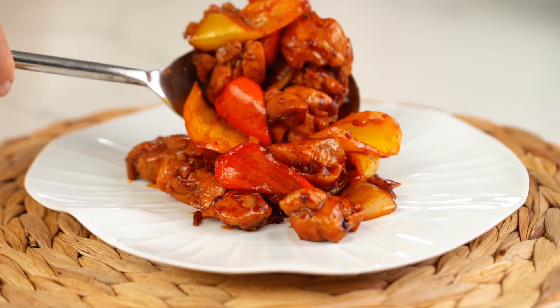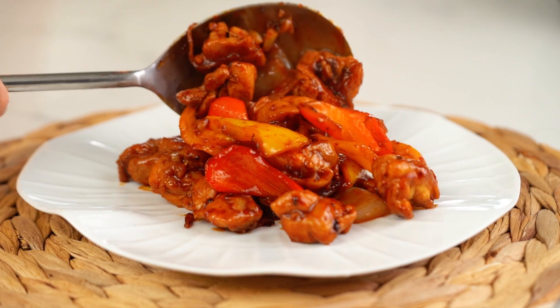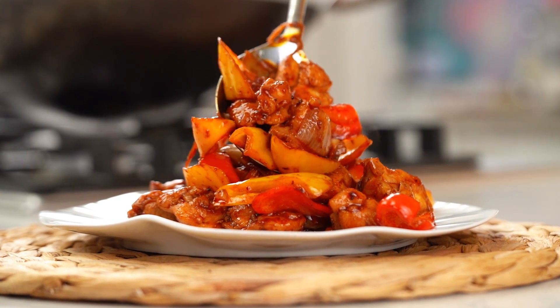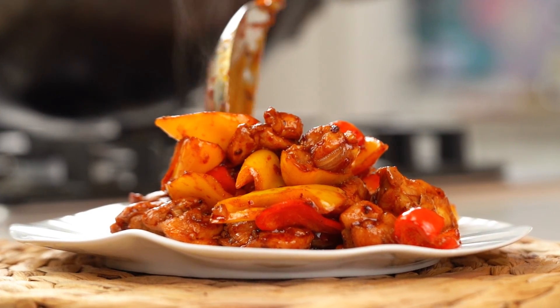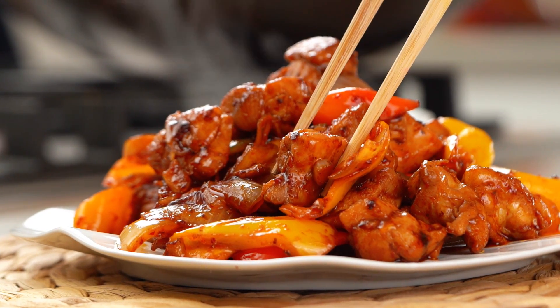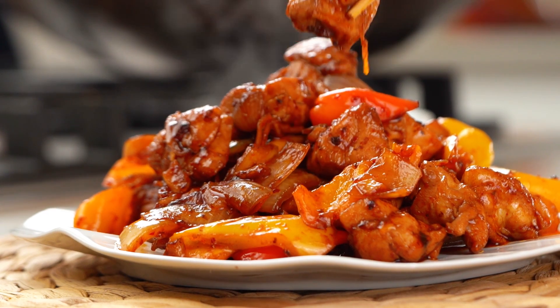And there you go, guys — a very simple version of that restaurant takeout classic, chilli chicken, and a little primer on some wok cooking, the way I like to do it anyway. I love that smell — ginger, garlic. It's sweet, tangy, a little bit spicy. The sauce, the texture of that chicken — everything just on point.